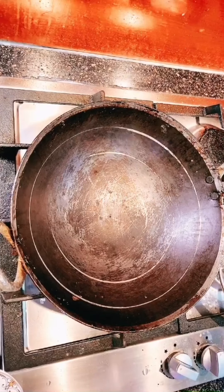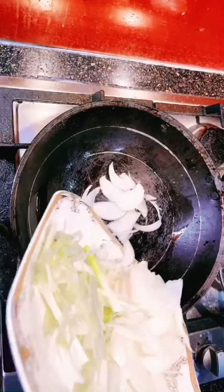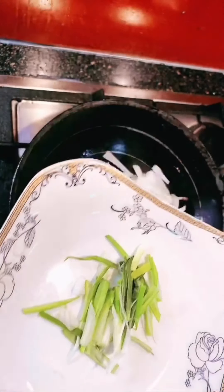Now I will cook everything together. I kept the green tops of the onions and I will add them at the end.